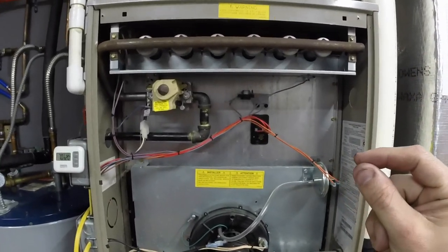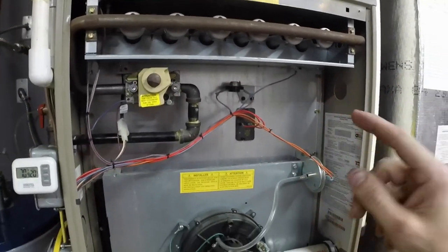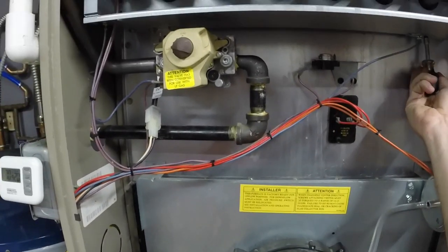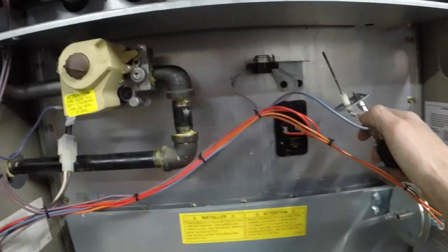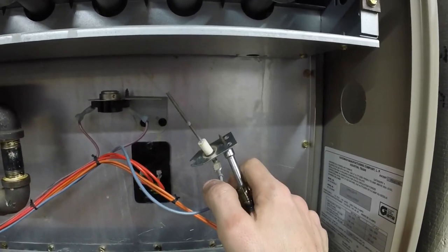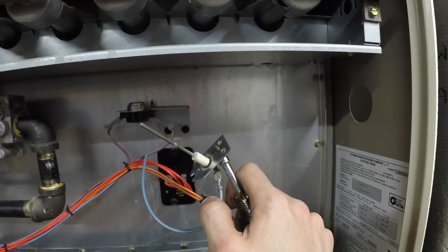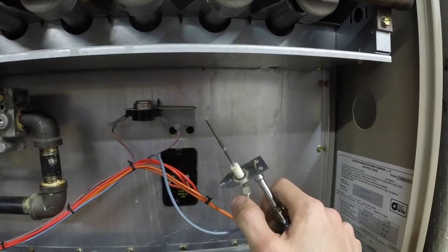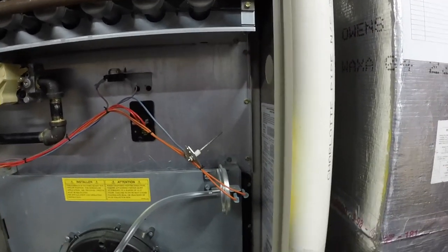If you skipped forward in the video and want some troubleshooting tips, the first thing we're going to cover is the flame sensor — this is a common issue. The flame sensor is really simple. Let's take it out and I'll show you exactly what it looks like. This is a flame sensor — it is literally just a metal rod with a wire connected to it. A small electric current is passed through the flame into this flame sensor. Sometimes these get charred up with carbon, and just a little sandpaper or scotch-brite — literally anything to take the carbon off — will get it working 100%. Now I'm going to run the furnace without the flame sensor in place to show you exactly what it does if you have a flame sensor problem.